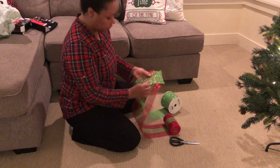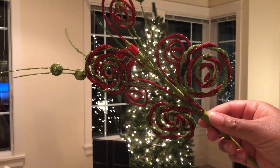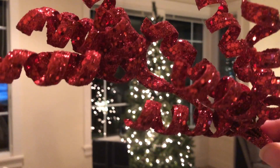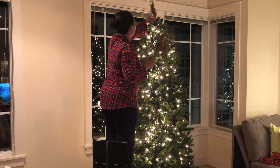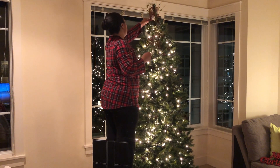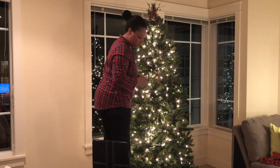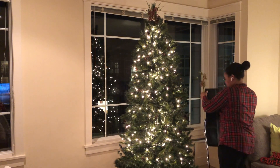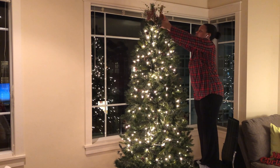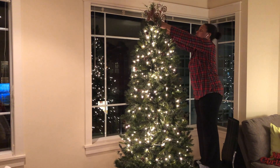Instead of an angel or a star on top, I wanted to create my own tree topper — I've never done this before, but I was really inspired at Hobby Lobby. These are the items I used for my topper and they're very pretty. I'm trying to stick them into the tree and visualize how I want it to look. Some items were slipping down or not sitting up high enough, so I had to maneuver a lot to make sure the topper stood out as a real focal point.